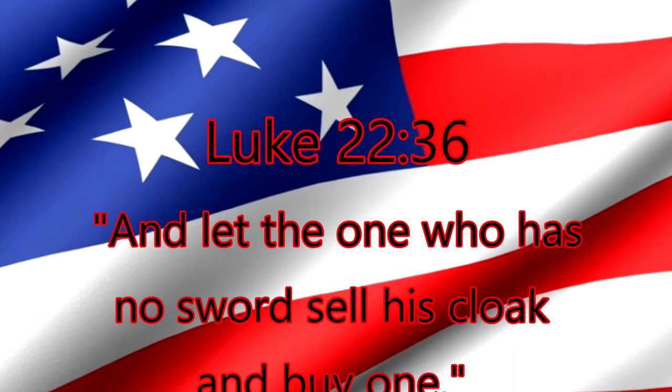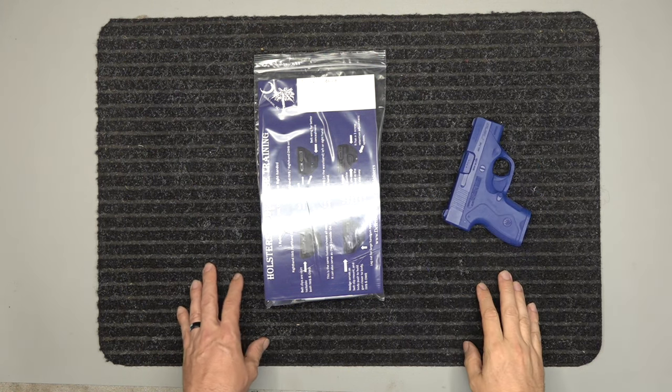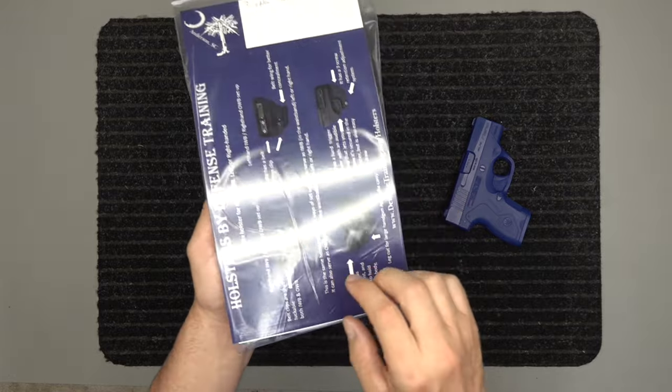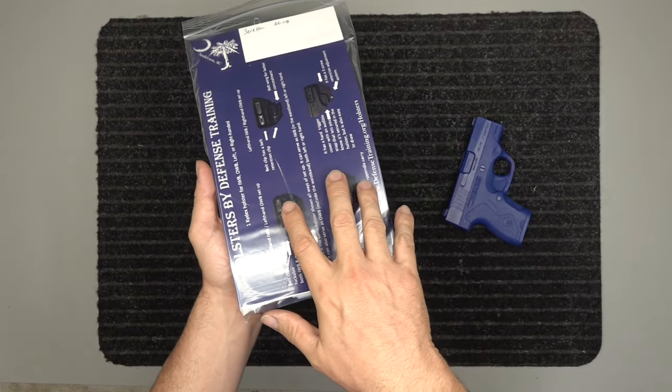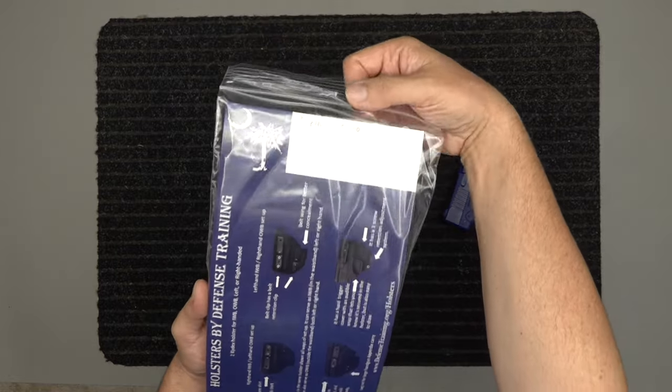And let the one who has no sword sell his cloak and buy one. All right, we've got our holster for the Beretta Nano. We've got our little blue gun here and then we've got our package. On the front of the package right here it shows you about our holster, and then of course this is our cue card.